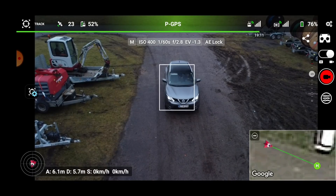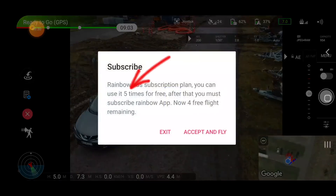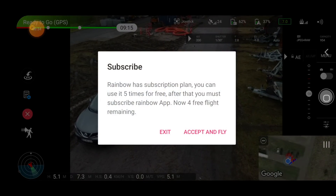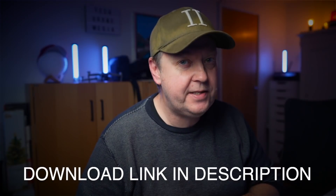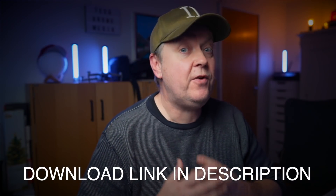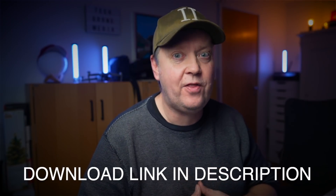There are other apps out there right now supporting the SDK, like Litchi, but you have to pay for the Litchi app to test out the functionality. With the Rainbow app, you can try — I think it's five times — the features the app provides before you have to pay. Five tries is pretty limited, but I just found out that if you uninstall and reinstall the app, that counter resets, so you get another five tries.